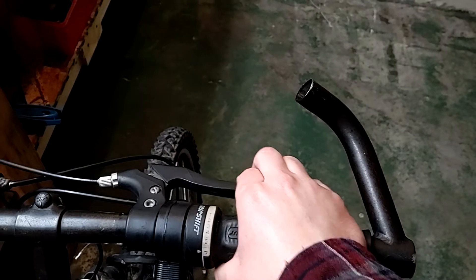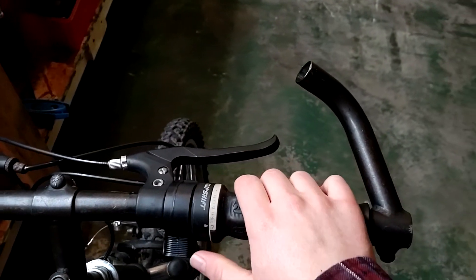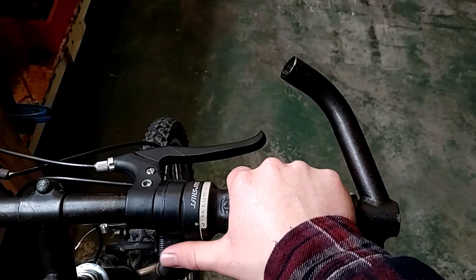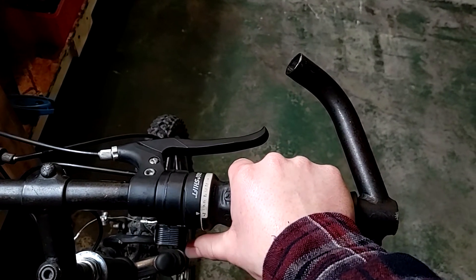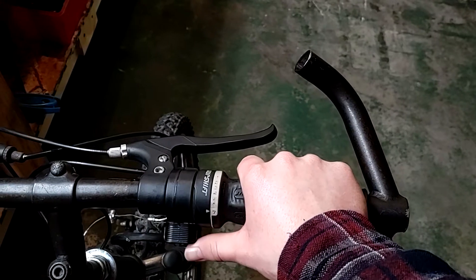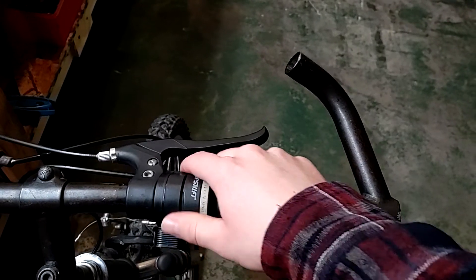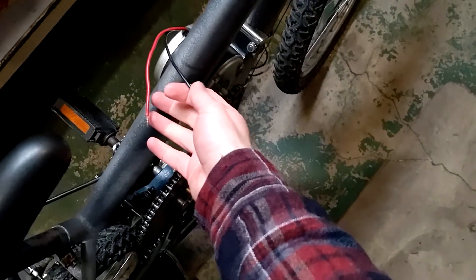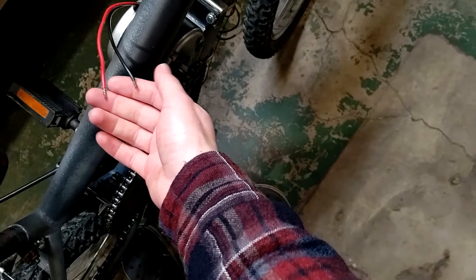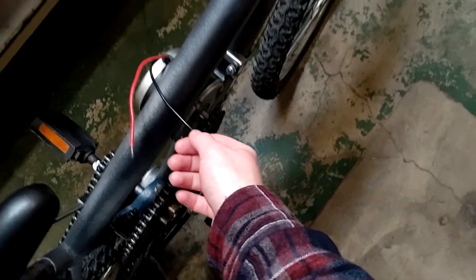The handlebars are all back together — we've got the grip, shifter, and brake. The brake is a little sticky but accessible, and the thumb throttle is right there in a good spot. Now I'm going to tin up these wires with some solder — the leads going into the electric motor.